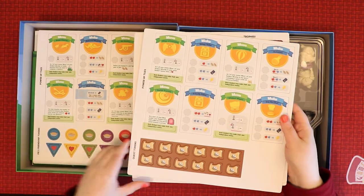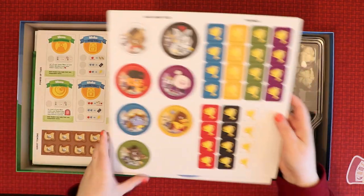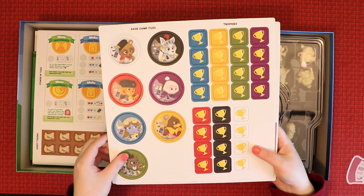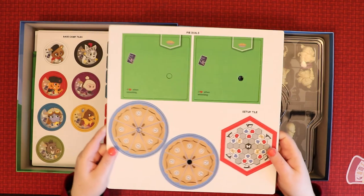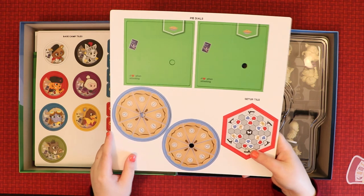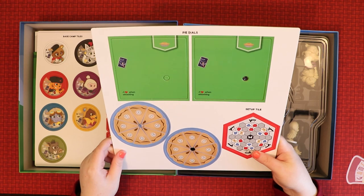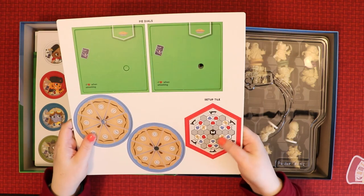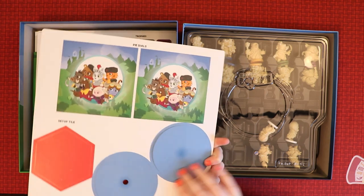Further down we get more power-up tiles and some quest tokens — so we can do quests. Then there are base camp tiles marking where your character starts, and trophies in various colours — very cute. And then pie dials: we'll be assembling a pie dial, which — for those familiar with Scythe where there's a combat dial — I assume is the equivalent, except we're throwing pies at each other, which is kind of cute. There's also a setup tile on both sides telling you how the board is laid out.